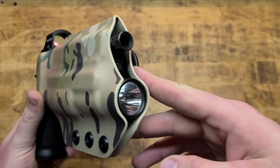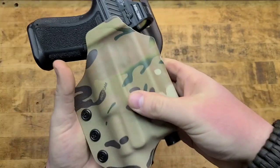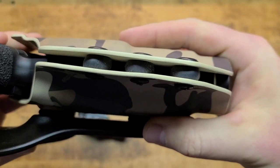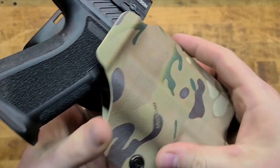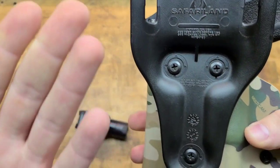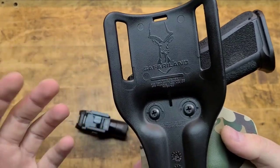It accommodates the threaded barrel — nice touch — and it completely engulfs over the light and protects the light, which is cool. They've got multi-cam and a wide variety of different camo patterns. Everything is good quality, looks and feels solid. These are actual licensed patterns — multi-cam and stuff — so it's the real deal and it's going to match your kit.